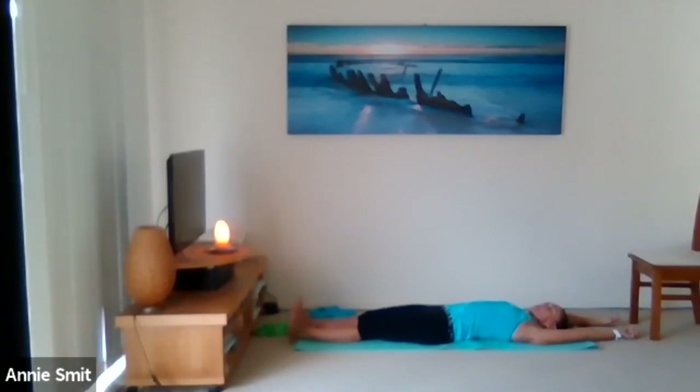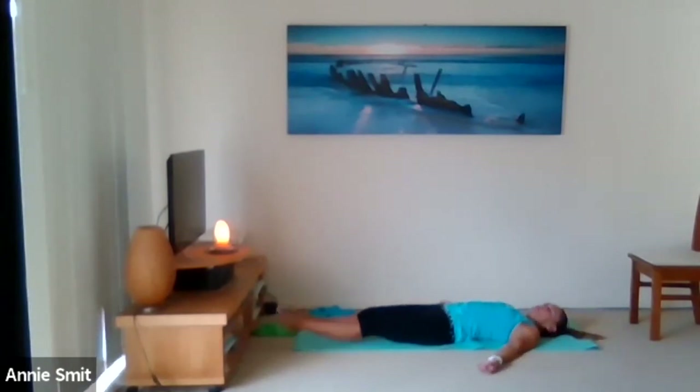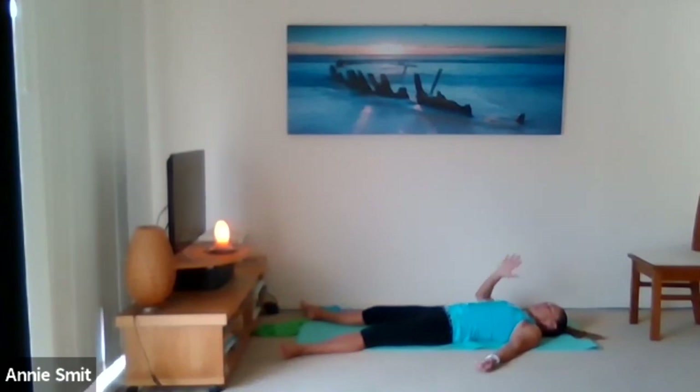Release — bring the hands out nice and wide like a corpse pose, feet wide. Take the head side to side, releasing through the neck. Come to center, scrunch up your face and then release. Now take a couple of minutes to relax completely — let your whole body feel heavy. If there's any last stretch your body wants, take it. Stay in a relaxed corpse pose.